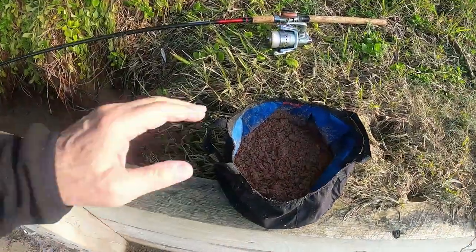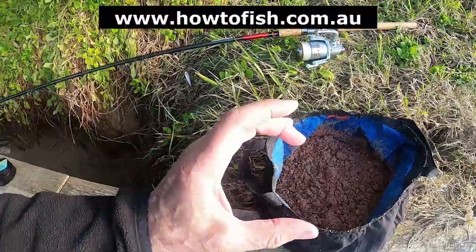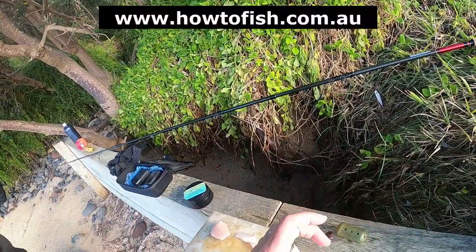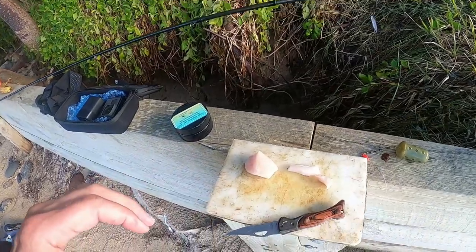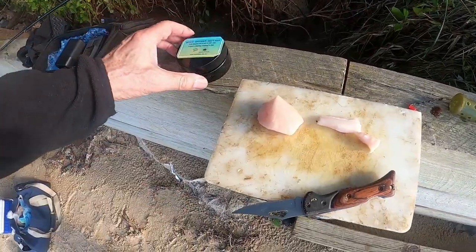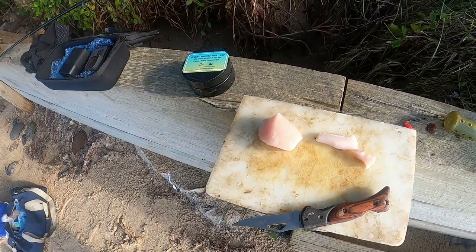Just what I'll be using today: I'll be using my white hard burly in an open burly cage. I'll also be using a closed-end burly cage with some pellets in it. I'm using fish pieces, chicken, and I'm also using my spicy chicken bait dip to dip the bait in before I cast.